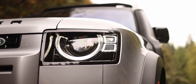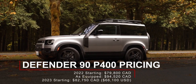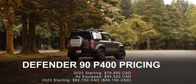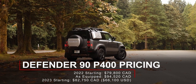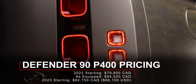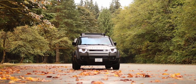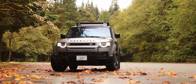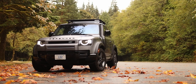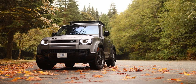The 2022 Land Rover Defender 90 P400 starts at $79,800 Canadian. As equipped, it came to $94,520 Canadian. Unfortunately, the price has increased for the 2023 Land Rover Defender — the 90 Series P400 now starts at $82,750 Canadian and can easily go up into the six-figure range with all of the options available.